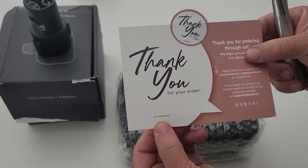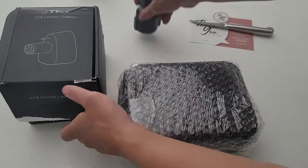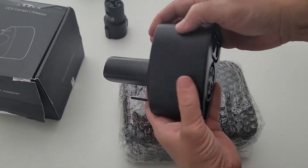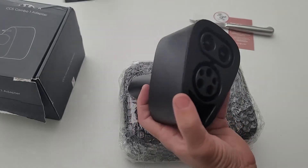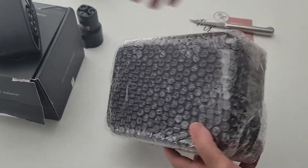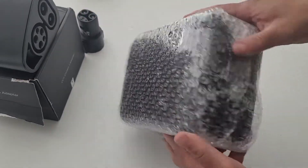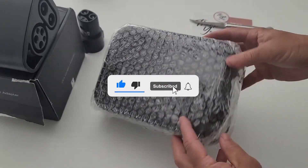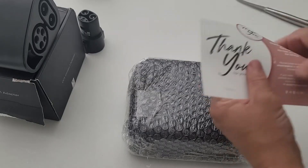I went ahead and placed another order from Harumio, a South Korean company. It's the CCS adapter I bought for my Tesla that allows me to charge. I also have the J1772 adapter, but there's pretty much nowhere to store these things — nowhere online where I can find storage for the CCS adapter, because they don't exist for Teslas in the United States.